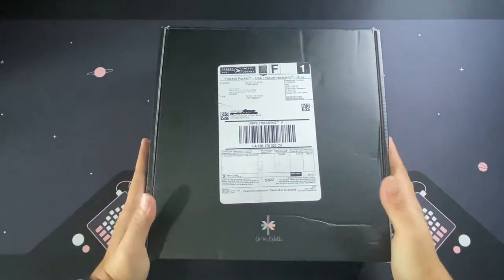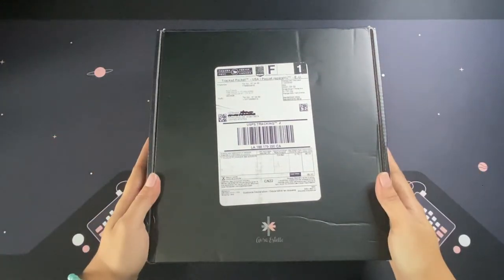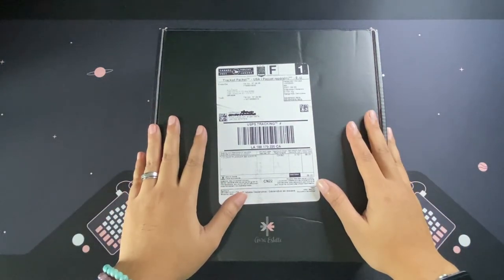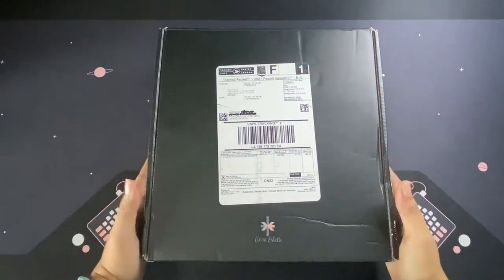Hello planner friends, welcome back to my channel! If you're new here, hi and welcome. I'm Mary Chris, and I'm here again with another unboxing. It's my first time to order from Aura Estelle and I'm so excited.